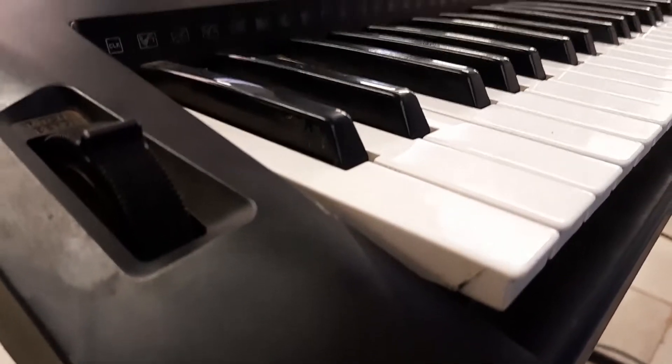So today we are going to be working on the PSR E453 and we are going to be talking about the different voices that are on this keyboard and the best voices that we have on this keyboard.